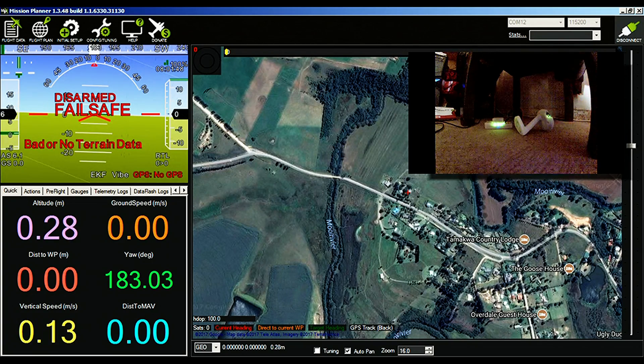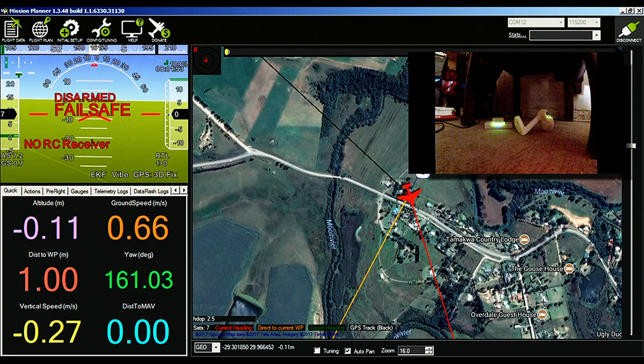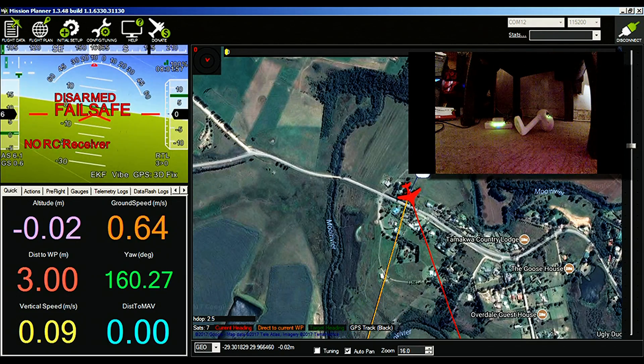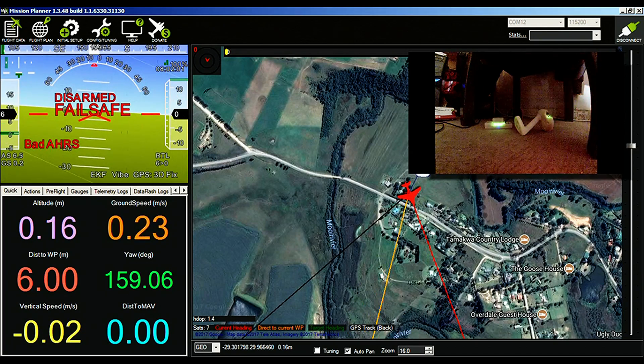So I'm not all that worried now that when it's outside on the tricopter VTOL that I'm making, it's going to get a fix when it's vertical. I'm looking forward to that. All I can say is I am mighty, mighty impressed with the Here GPS.